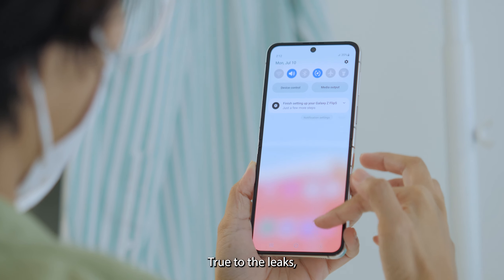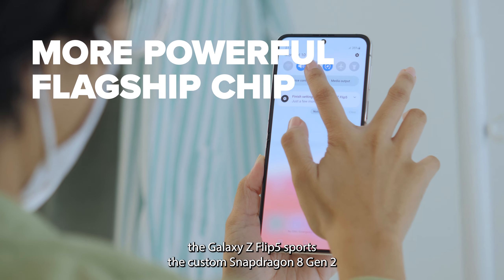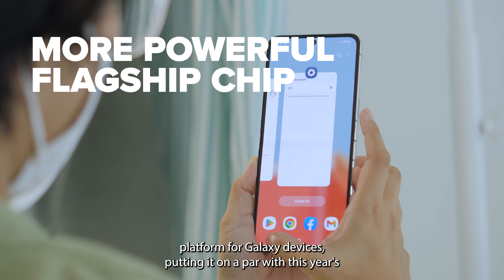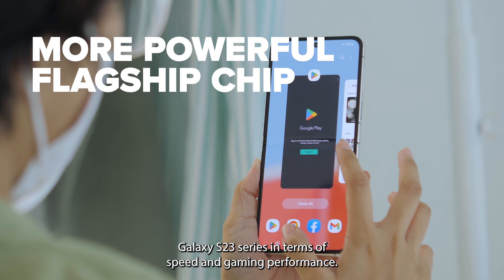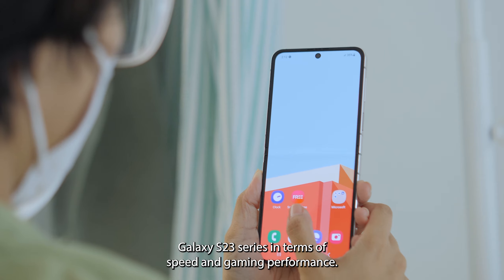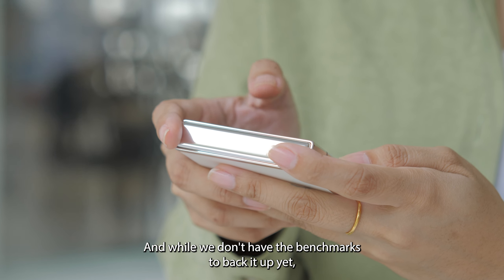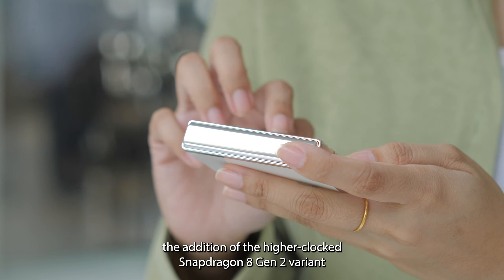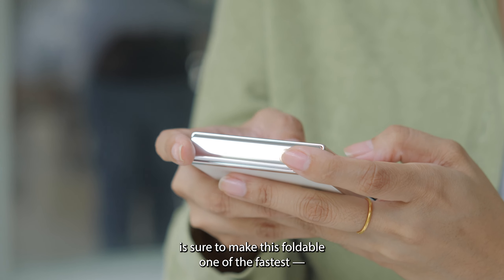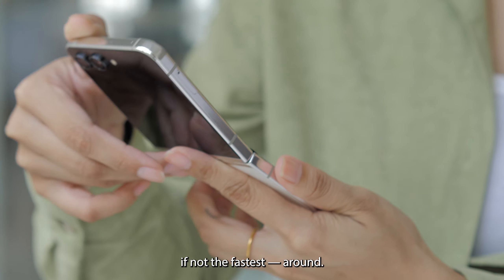True to the leaks, the Galaxy Z Flip 5 supports the custom Snapdragon 8 Gen 2 platform for Galaxy devices, putting it on a par with this year's Galaxy S23 series in terms of speed and gaming performance. And while we don't have the benchmarks to back it up yet, the addition of the higher-clocked Snapdragon variant is sure to make this foldable one of the fastest, if not the fastest, around.